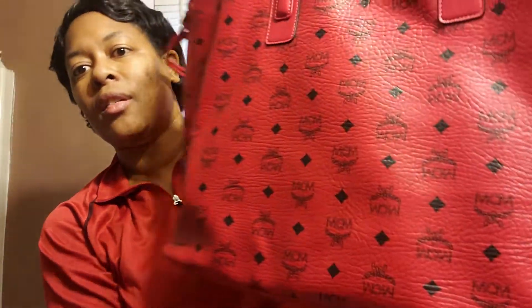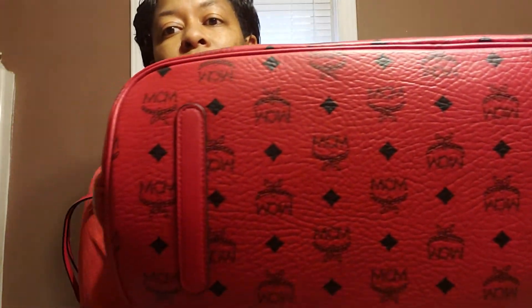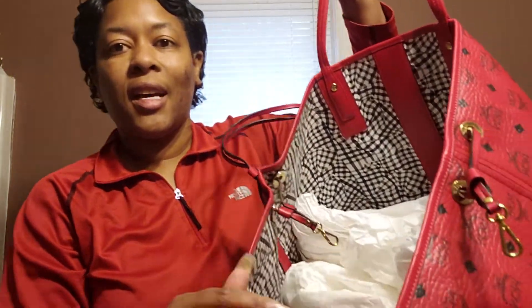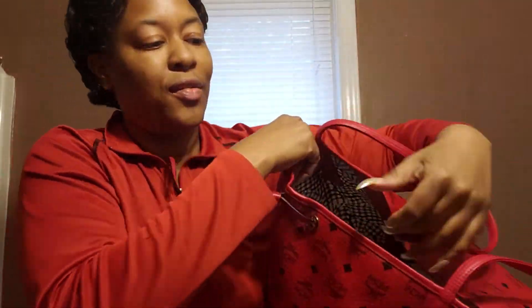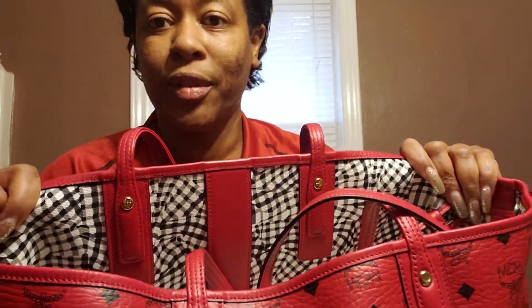You can cinch the bag to alter the shape and make it look different. It has leather feet on the bottom. The inside has a white and black design print, and the bag is reversible. I can tell you right now, in case anyone requests to see how it looks — I will never ever reverse this bag.